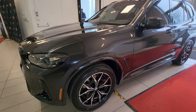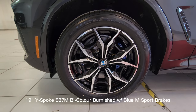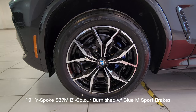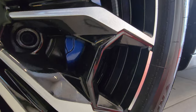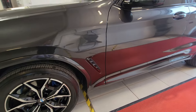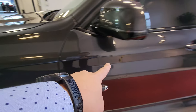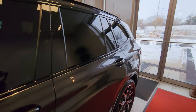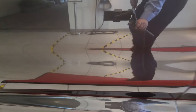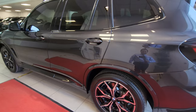Coming around to the side, we have the 19-inch Y-spoke 887 M wheels in bi-colour burnished finish with the blue M Sport brakes — a little hidden back there. On the front fender we have a small cutout, and then there's a body line that starts at the front fender, goes all the way through the door handles, and right into the tail lights. There's another line running along the bottom as well.